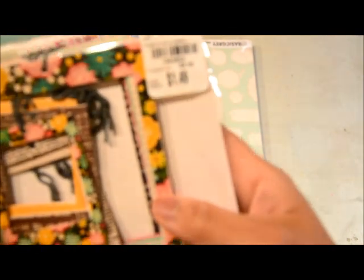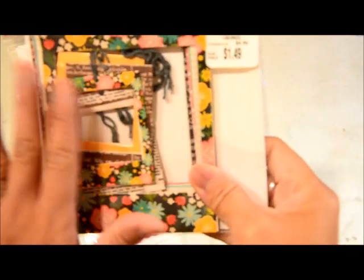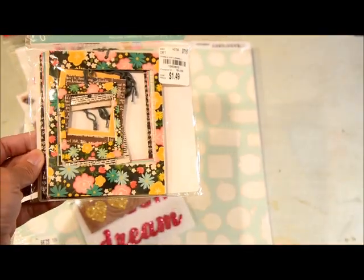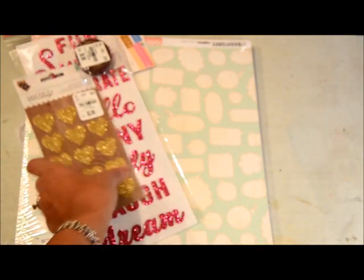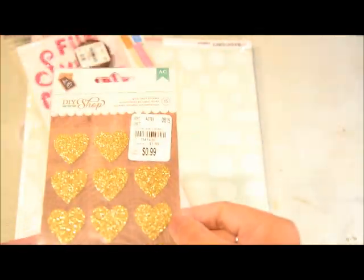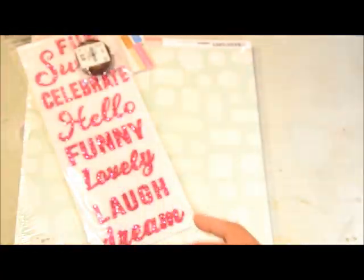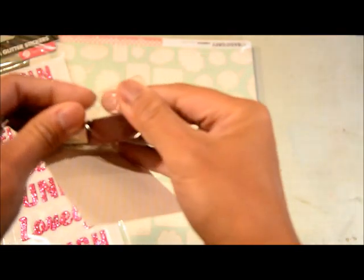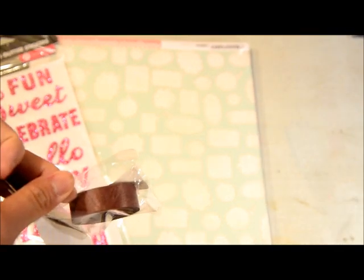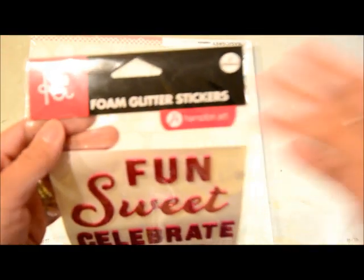At first I didn't want the Pebbles set because it had tags on it, but I figured if I don't want the tag I can just take it off and cover the hole — and the colors are really nice. Then I got DIY cork arrows for $0.99, and DIY glittered hearts also for $0.99. I thought about getting another pack of the hearts since they're only $0.99, but I held off. I also got a solid brown or maroon washi — I don't have a lot of solid colors so I thought that would be nice, also $0.99.